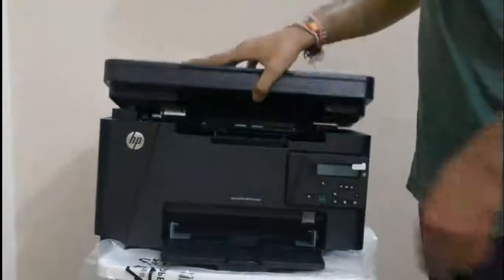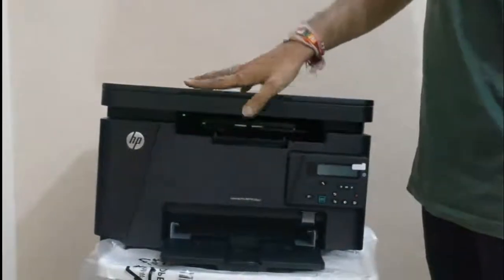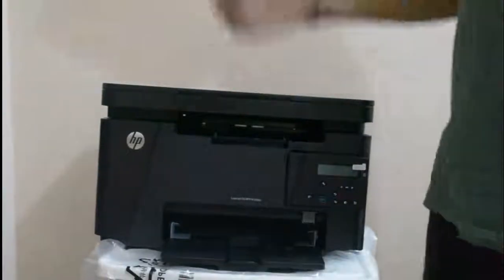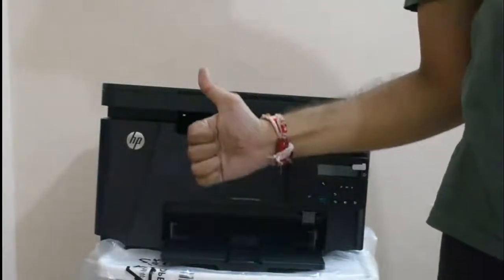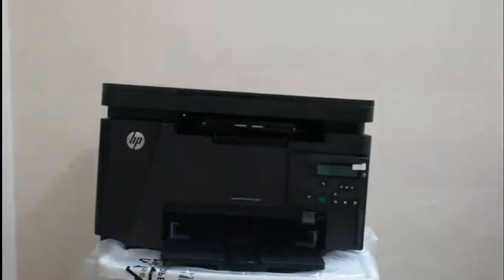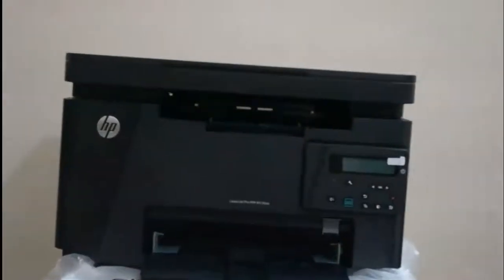The internal memory of this printer is 128 MB and the speed is 20 PPM — it's a great printer. You can print up to 8000 pages on this particular printer.